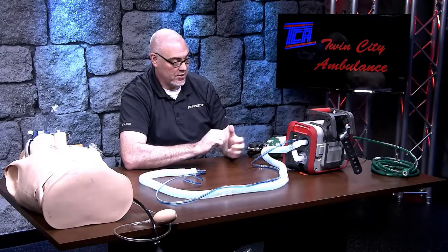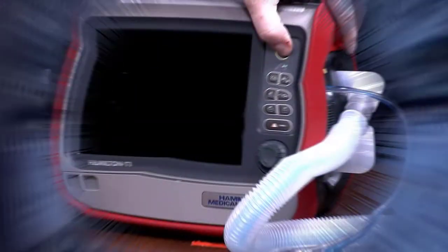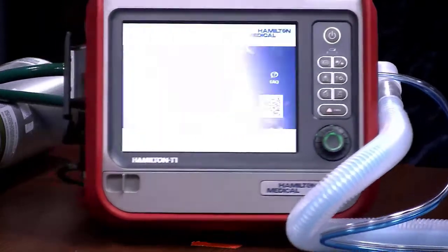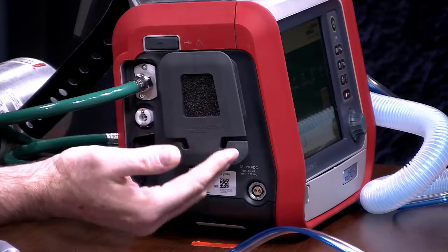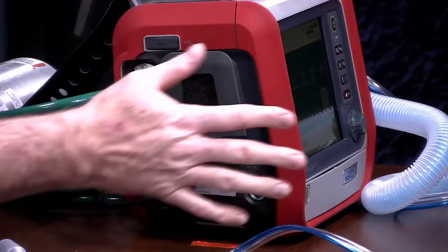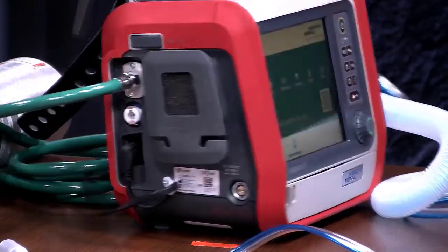At this point, the connections are pretty much set to go for your patient. The next thing we will do is turn the ventilator on and go through the setup to ensure the connections are correct. When you first turn on the monitor, it's going to go through a setup cycle as most computers do. On this end of the monitor, there is an air intake — a piece of sponge where the air is drawn in from atmospheric air to produce the pressure to run the vent. When you have this with your patient, make sure this is unencumbered and not blocked, because you'll actually be blocking the intake air going into the ventilator.